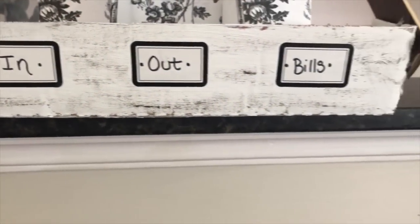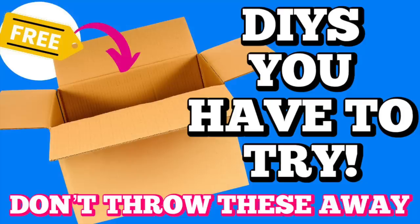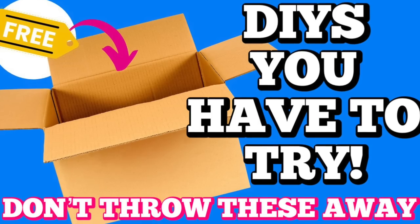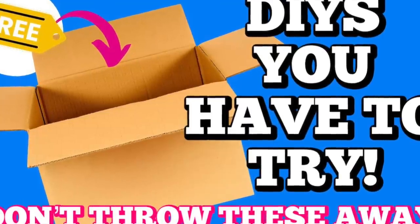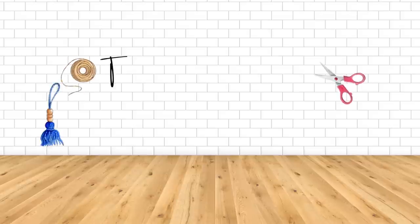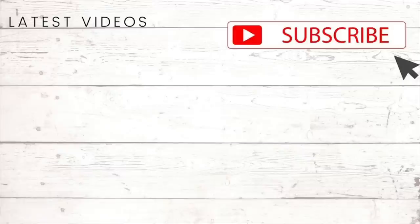I made three categories: In, Out, and Bills — and I love how simple this project was. Upcycling is such a fun way to be creative and recycle, and I love that I'll actually use this for my mail. I hope this video gave you some ideas for those leftover boxes — let me know projects you've done upcycling boxes, and whether you want more upcycle videos. If you're not subscribed, I invite you to do so and turn on the notification bell. Thank you so much for watching — I appreciate each and every one of you, and I'll see you in the next one!